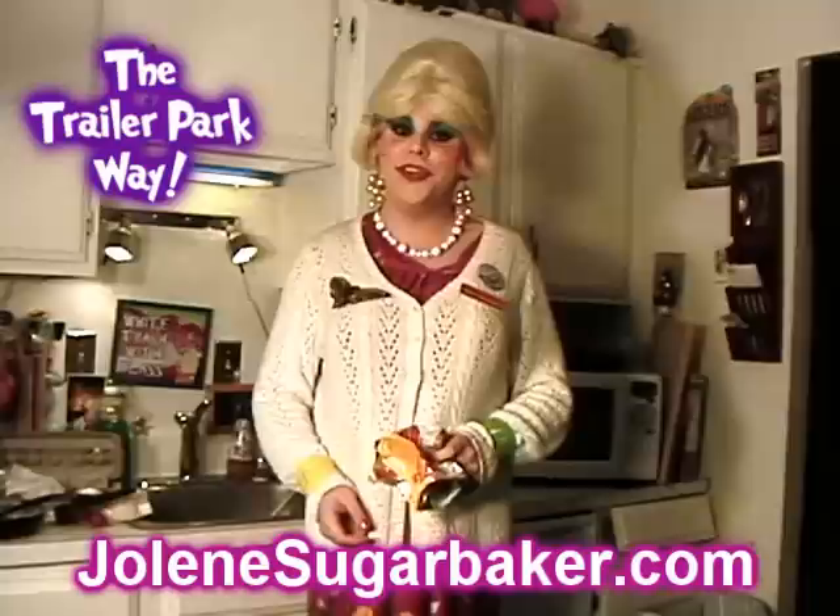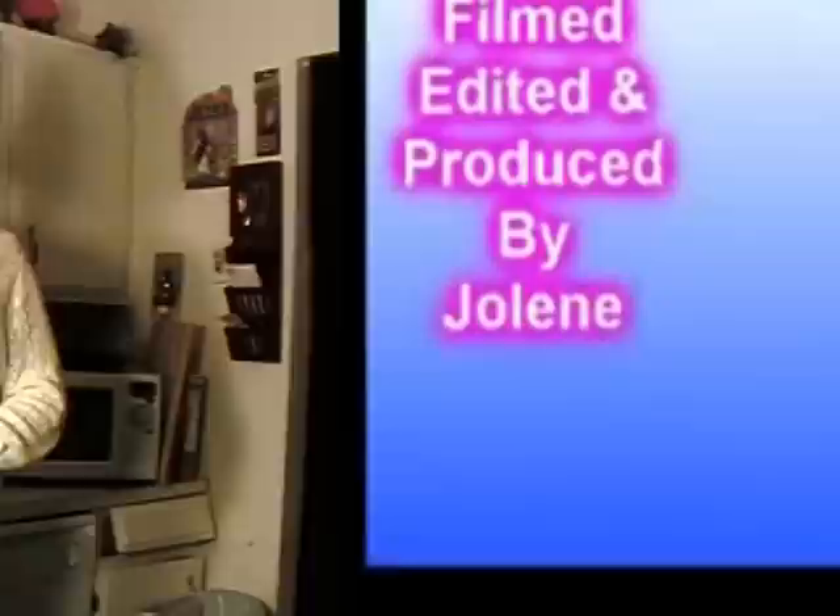Then I showed you how to take a two-third cup of crushed corn chips and turn those into a pecanless pie! Did you ever think you could make a pecan pie without pecans and use corn chips instead? Don't be scared at home to try this — it tastes exactly like a pecan pie! I like to serve it with some ice cream; it's really good à la mode. Try it tonight and let me know at my website JoleneSugarbaker.com about the fun you're having in your kitchen, cooking the trailer park way!